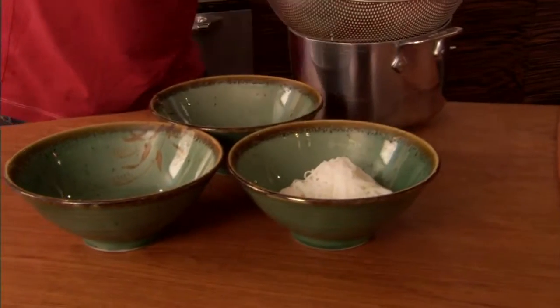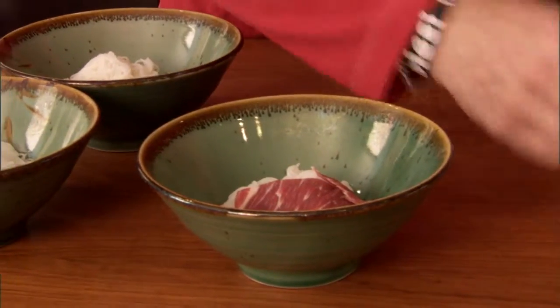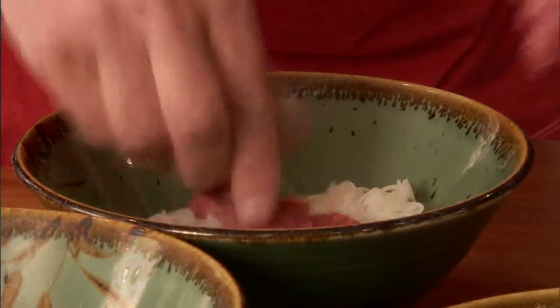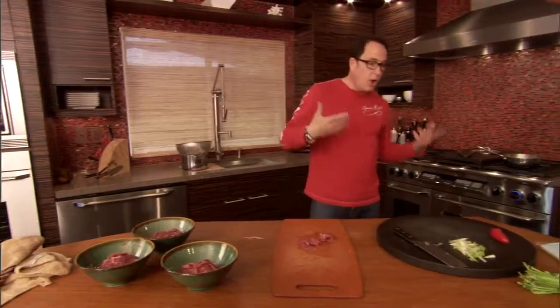Okay, noodles down in the bottom of each bowl. So now we'll take the beef, and we're just going to put the beef over the top. One of the beautiful parts about this is that there's no bad here, honestly — it's lean beef, it's broth, it's vegetables.